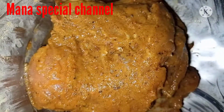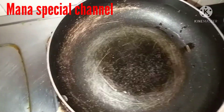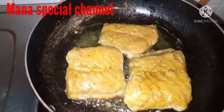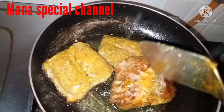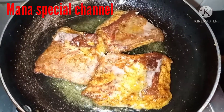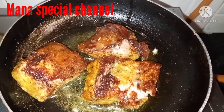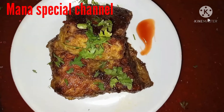Stir and coat the fish sauce, then fry it for a few minutes in a pan. The fish fry is very thick and ready. Let's try this recipe and prepare it for serving.